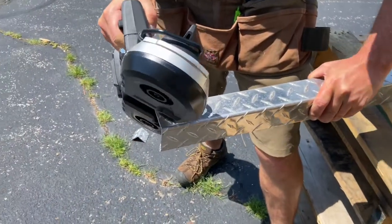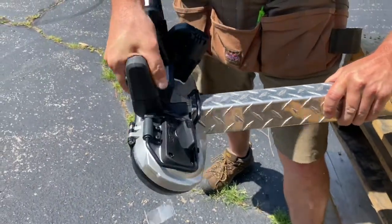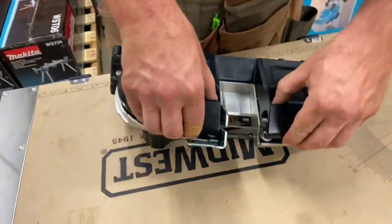The brushless motor means this thing runs really quickly, as you can see in some of those demo cuts outside. Two and an eighth inches on your capacity here.